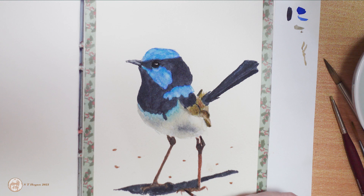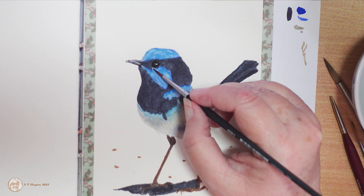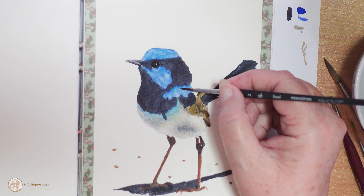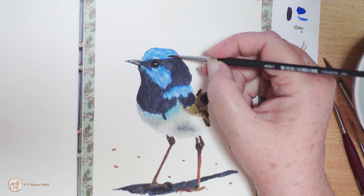I'm using Minnesota pipestone on his legs now, just experimenting — I haven't used that before, it's one of the Daniel Smith PrimaTek colors, made from crushing up a mineral. Apparently the American indigenous people used to use that stone to make their peace pipes with. I ended up putting a little bit of the ultramarine in the blue on his chest as well and it did improve things, matching it up a little bit better.